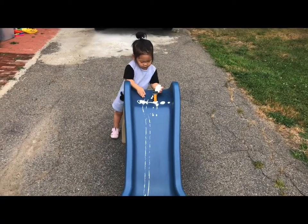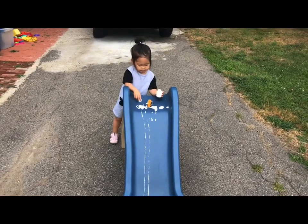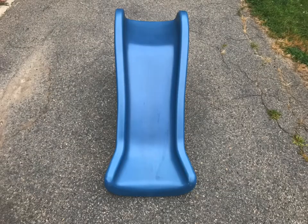Hi everyone! We are trying out the car ramp painting activity today. Instead of creating a ramp, we decided to use the slide.